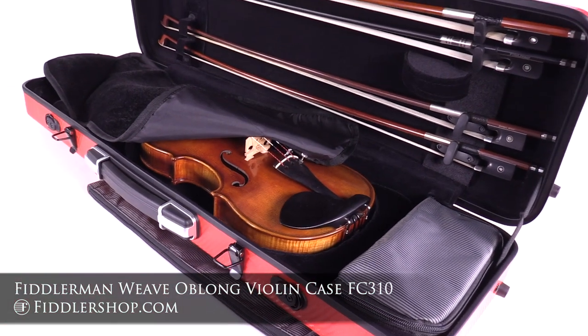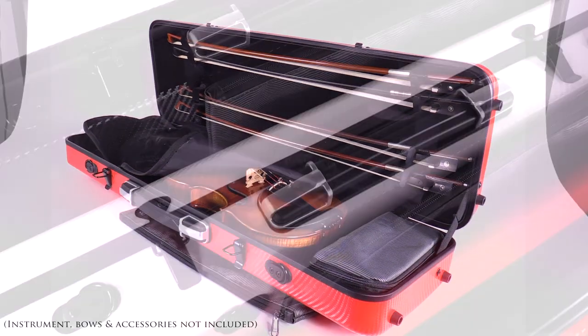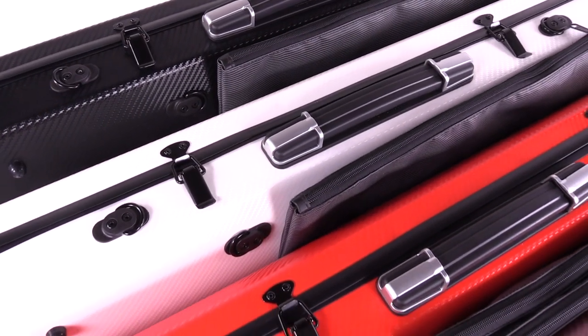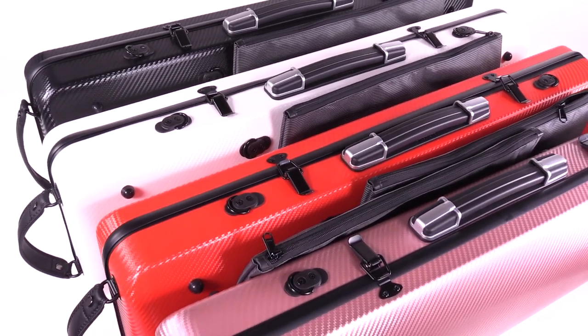The Fiddler Man Weave Oblong Violin Case is one of the most lightweight, resilient, and best cases for keeping your violin safe and secure. It's available in four colors: black, white, red, and rose.